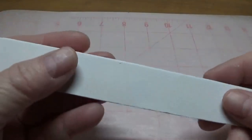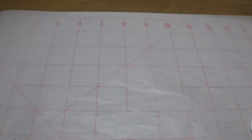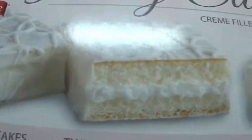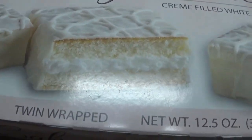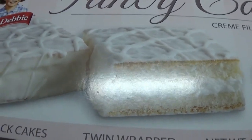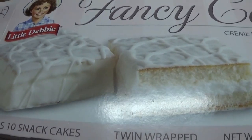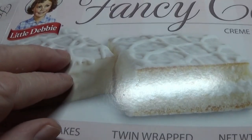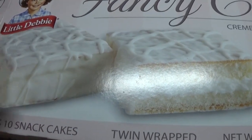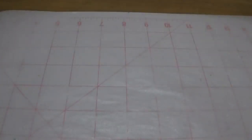Now we're going to need some Little Debbie Fancy Cakes. You get five twin-wrapped cakes in this box, and they're about two dollars a box — I bought this one at Winco for a dollar fifty-eight. I chose the white cakes because they give you a blank slate to work with, and I'll show you what I mean in a moment.